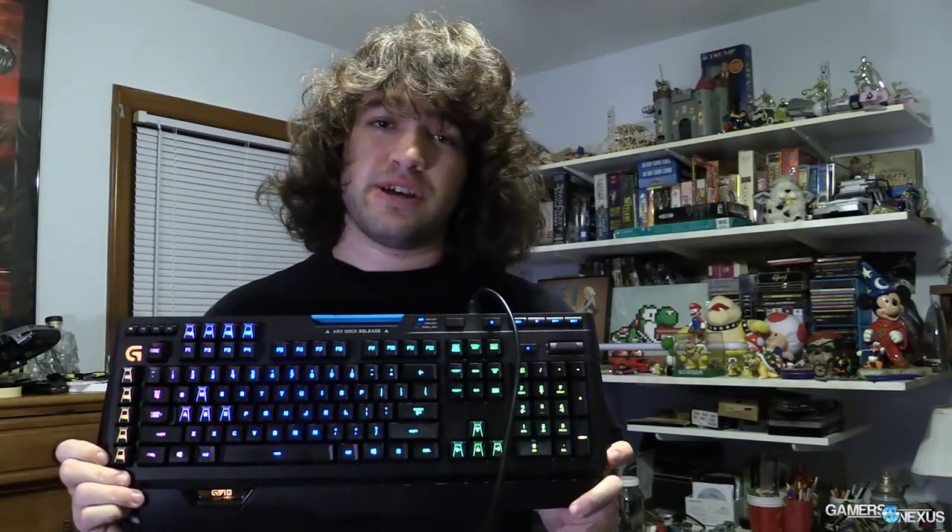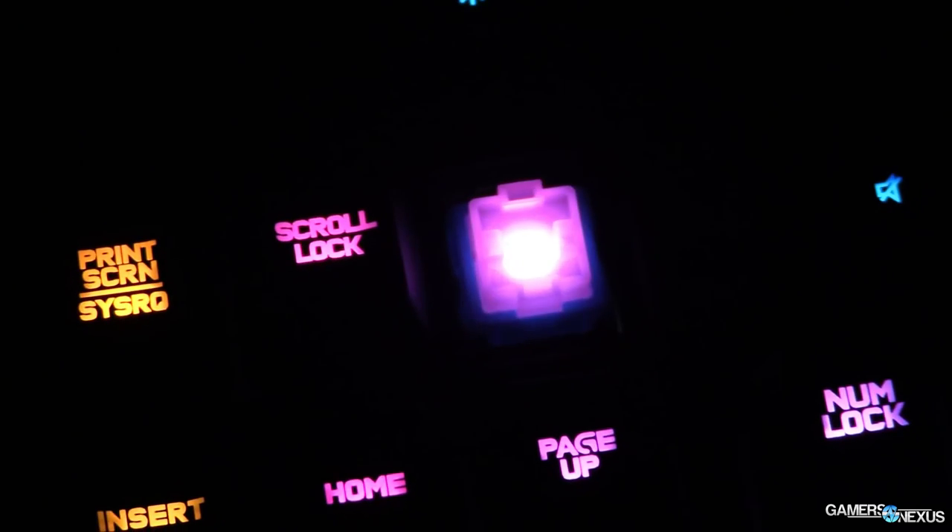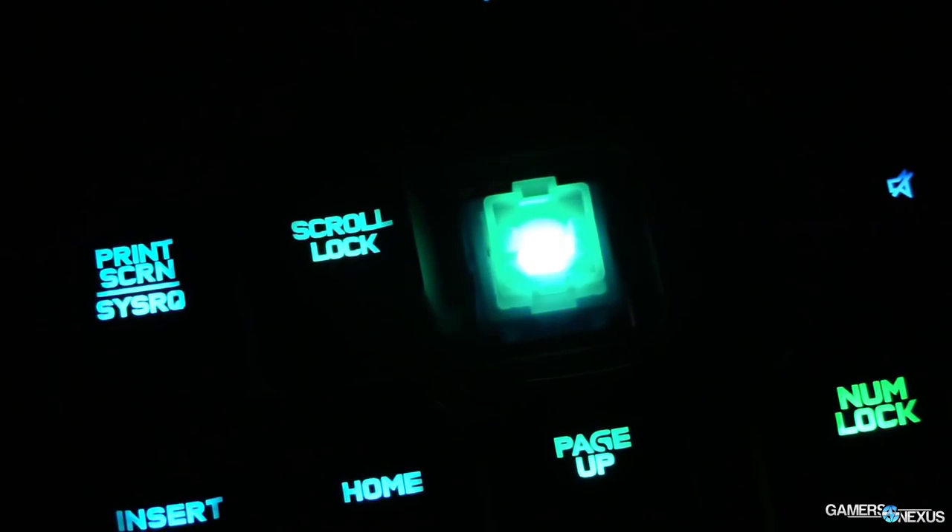Hey everyone, this is Steve from GamersNexus.net and today we're looking at Logitech's new G910 keyboard using the Romer G switches. It's a brand new switch type — not Cherry, not Kailh — it's called Romer G. It is built by Logitech and they built it for endurance.